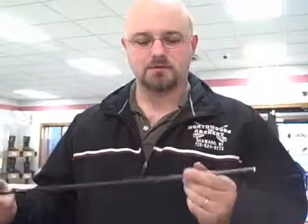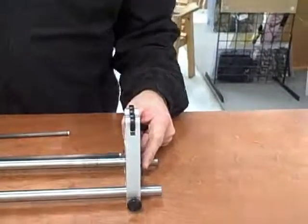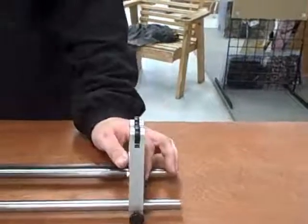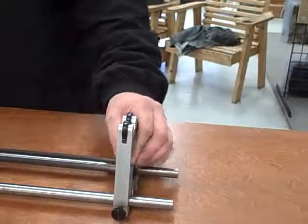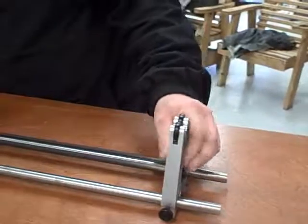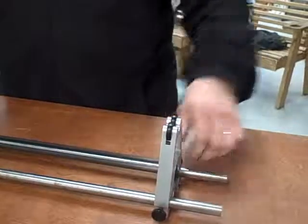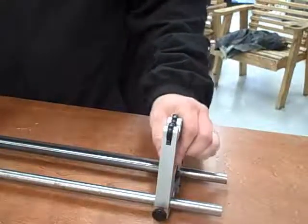We're about to take this arrow and make sure the front edge of the insert is perfectly true. If you look down on our spine tester, there is a tool — a carbide blade on this side — which allows us to roll that aluminum insert across the face of it, and in turn will shave the front of it to make sure that it is in fact going to be perfectly square.